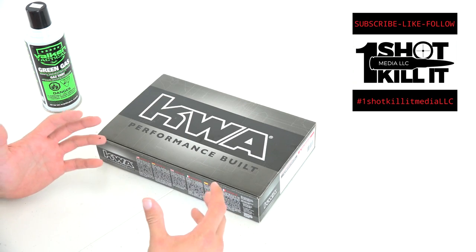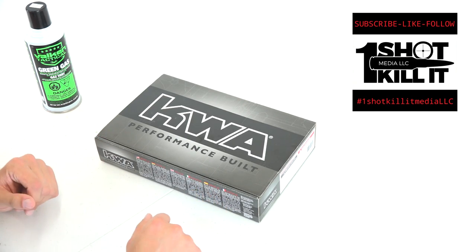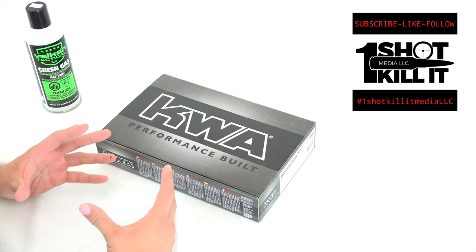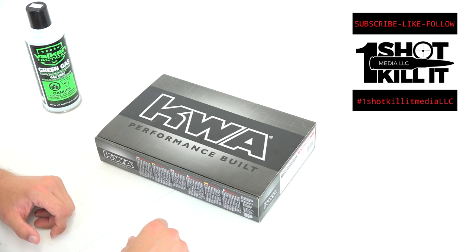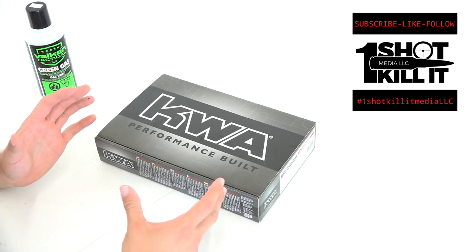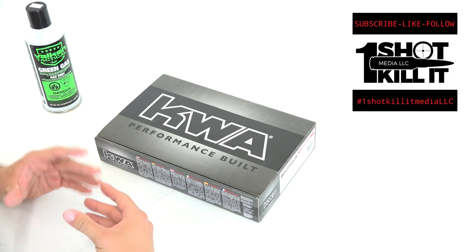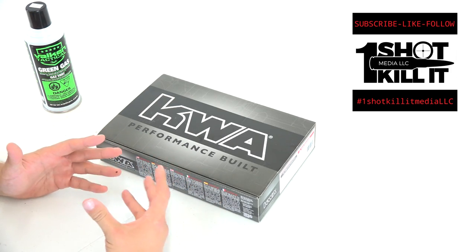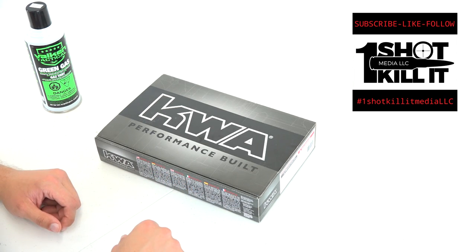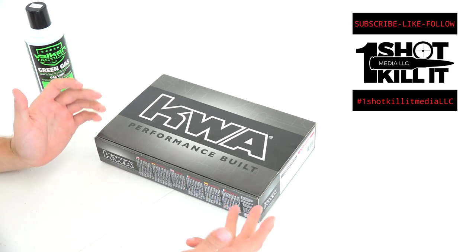I've got the KWA airsoft pistol I'm going to be unboxing here. I picked this up from Milwaukee Airsoft just off Blue Mount Road in Brookfield, Wisconsin. They were great about tracking this down for me — they knew I needed it for some testing and videos, and they got it to me right away. Big shout out and thank you to those guys, really appreciate it.